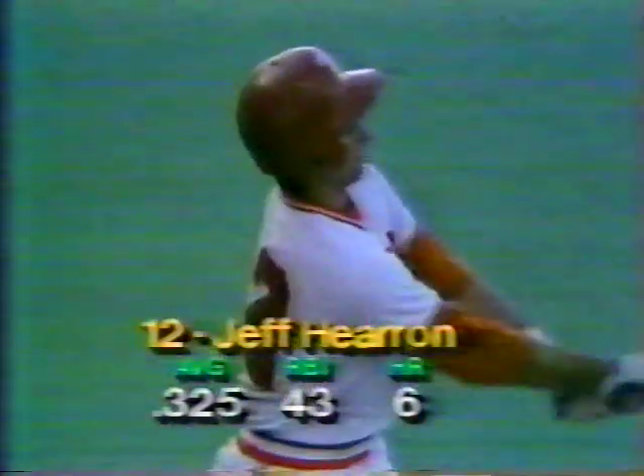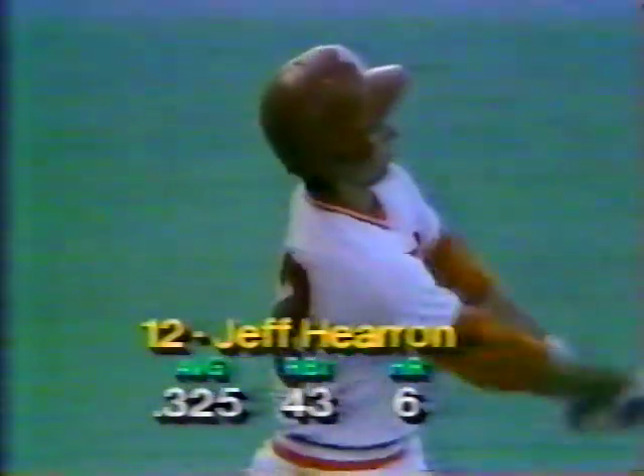Jeff Heron will lead off for the Longhorns in the top of the second — the Texas catcher, a senior out of Cerritos, California. Pitch from Ed Lupe is a strike called on the outside corner — 0-1. Jeff having a pretty good tournament with three hits in nine at bats for a .333 average. Scored two runs. Heron at .357 in conference play for Texas. Has good power. The pitch — ball hit right side, base hit. Good play by the second baseman, but he can't get it. It's a base hit for Jeff Heron. Second inning in a row, Texas has its leadoff runner on. Last night in that five-to-four loss, Texas stranded 11 runners on the basepaths.